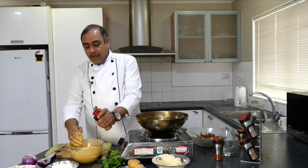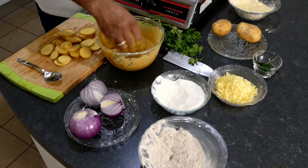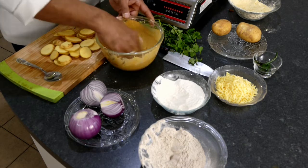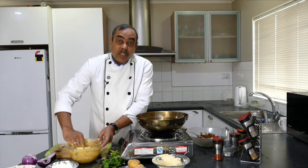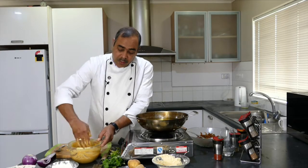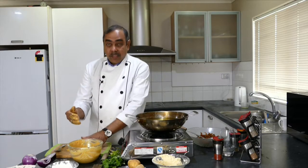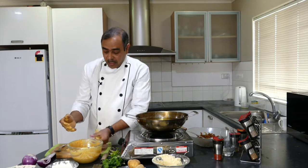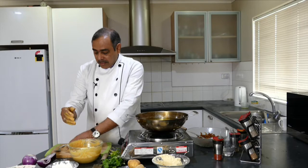I want to add a little bit of ajwain, or carom seeds. This makes the bhajiya or pakoda more digestible because chana flour is heavy on the stomach — ajwain is a good carminative and helps make our bhajiya easily digestible.